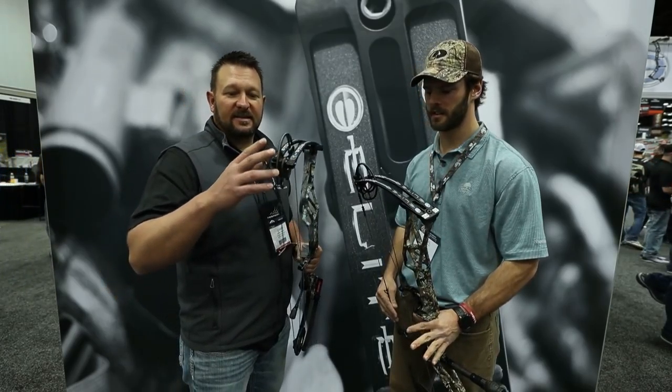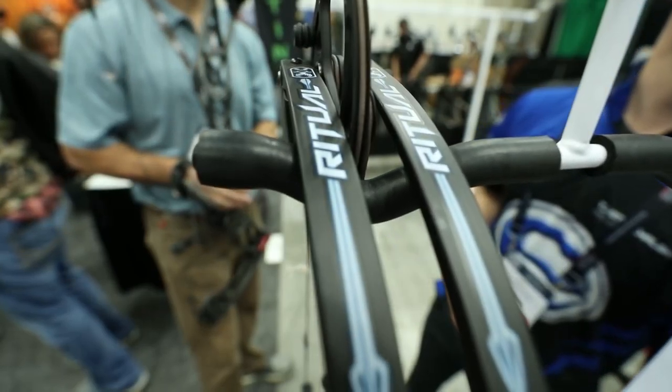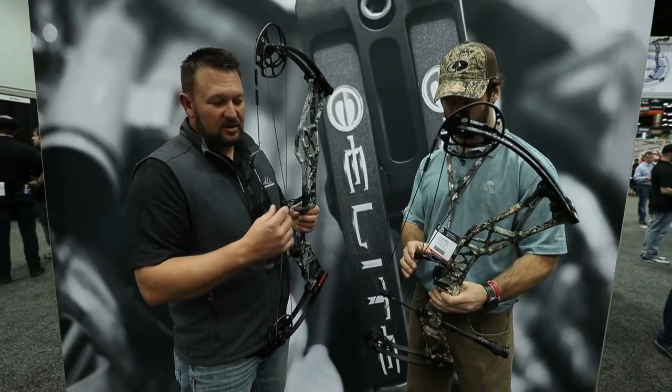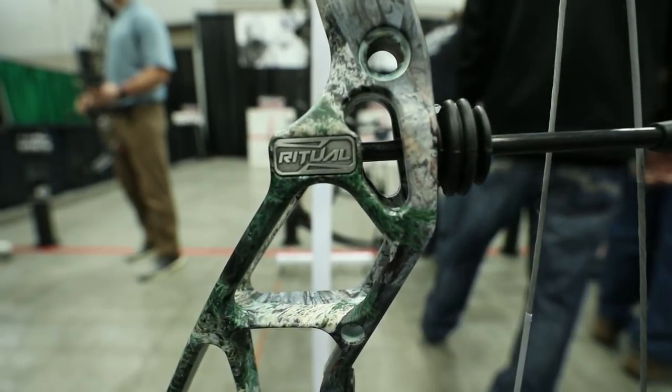It's got a 33 and a quarter inch axle-to-axle and a six and three quarter inch brace height. The bow has the Linear Tuner Roller, which is the LTR system, so you can adjust the cable guard to tune the bow exactly the way you want.